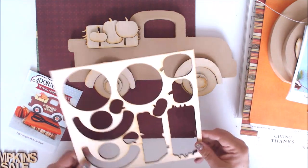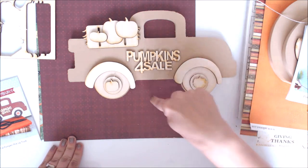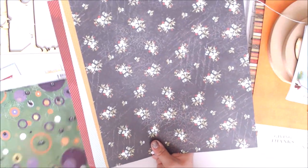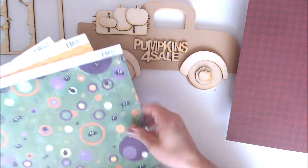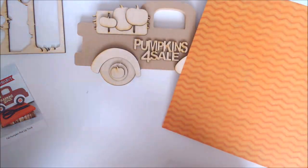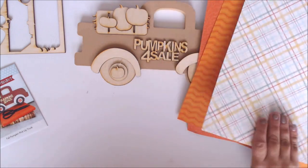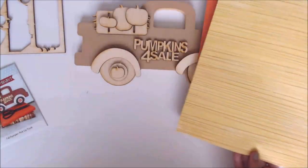They also include an awesome stencil with little pumpkins you can use for stenciling. Along the piece it says 'pumpkins for sale' — adorable! For the papers: the main background of the truck uses a really pretty burgundy paper called Family Forever Family Portrait, with a beautiful backside too. Then there's Wicked Dots, which has a pretty orange on the back used for the pumpkins. There's also Orange Chevron — two different oranges to play with for covering the pumpkins. Then a paper called Family Wordplay used on the tops of the tires.